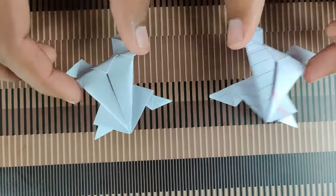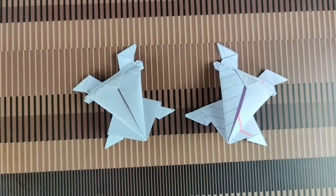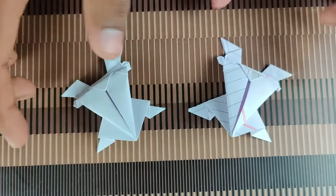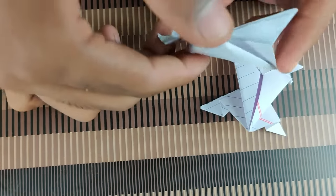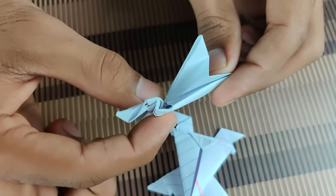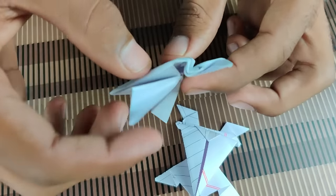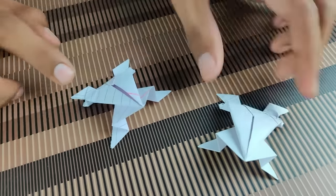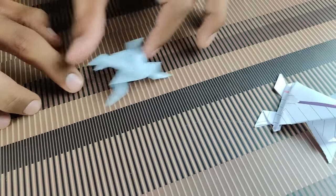So guys, this is our mandak. Now we have made this mandak — this is the spring. Now I will tell you how to use this mandak: you have to press and release it, and this mandak will come up. Look here — we are doing it.